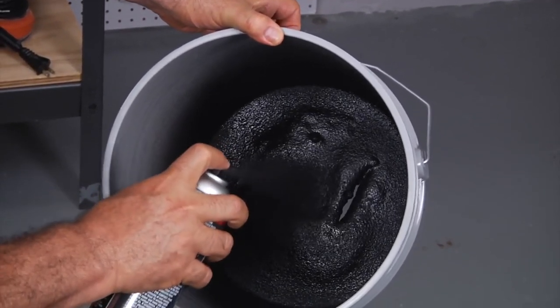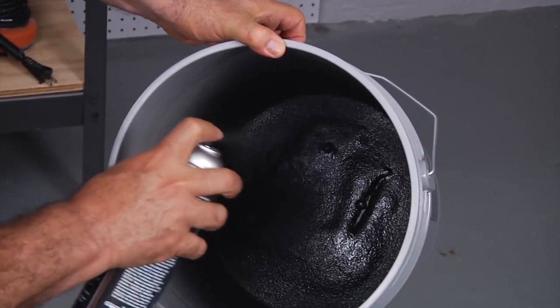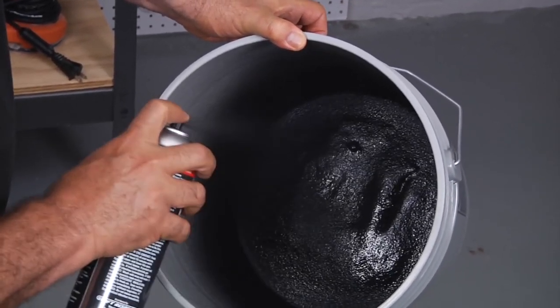Just give it time, have patience. If you test it and there's still a little leak, you may need to add a few more coats. Now you can see there's still some big gaps there, but that's okay — Flex Seal is going to fill them all.